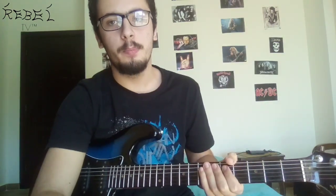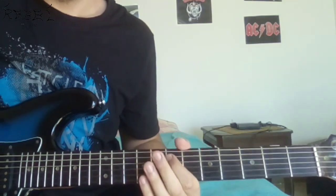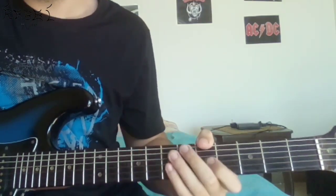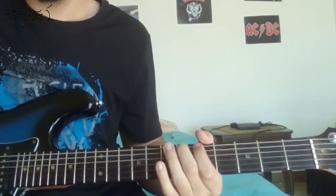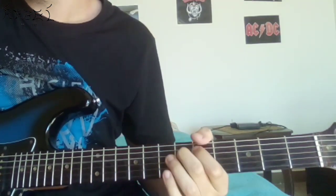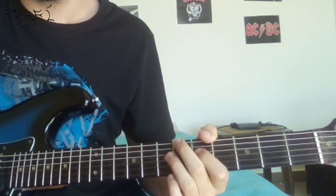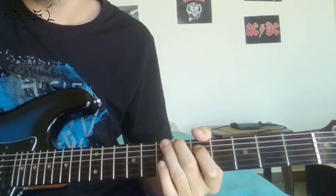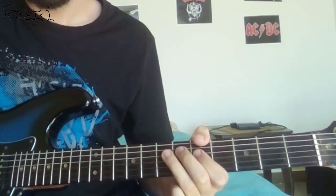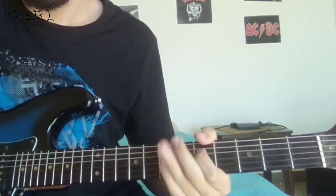Now we're gonna move to the second part, which is gonna kill your fingers. We're gonna do the same E to F hammer-on, but only with two E notes. After that comes a difficult part: you're gonna play an A sharp on the E string, an E on the A string, and an A flat — or G sharp — and a G on the D string. By the way, you're muting the A sharp and E, but the A flat and G are both open.